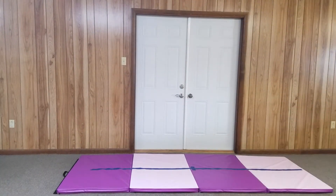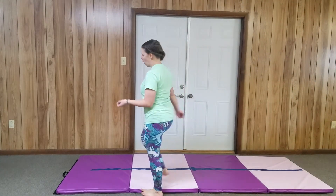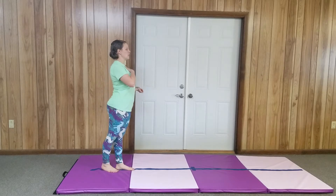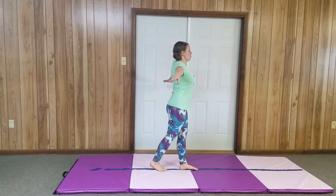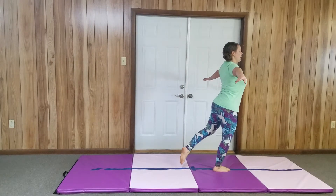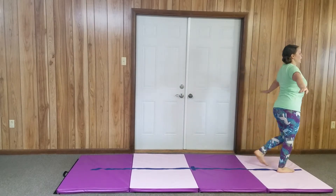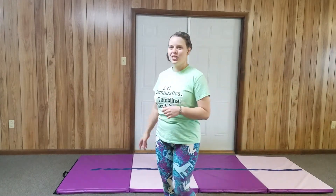Alright friends, I finally figured out what I wrote — it was an abbreviation. It was arabesque. So we're going to stand on that cartwheel leg. Chest up, up, up. Arabesque step — point that toe behind you. Arabesque step, arabesque step, arabesque step. Be sure to do five of those.